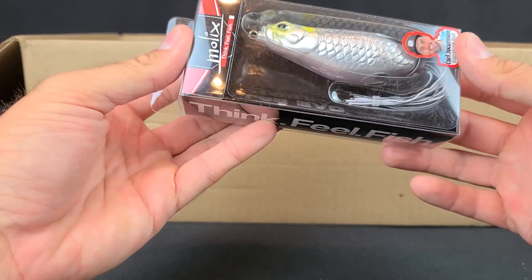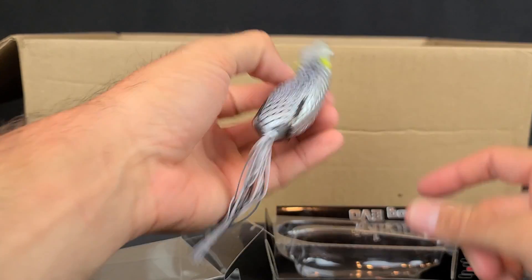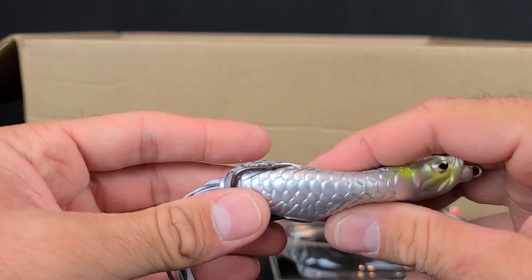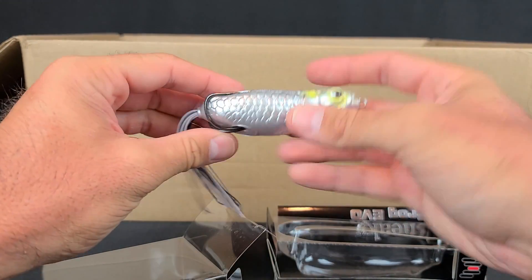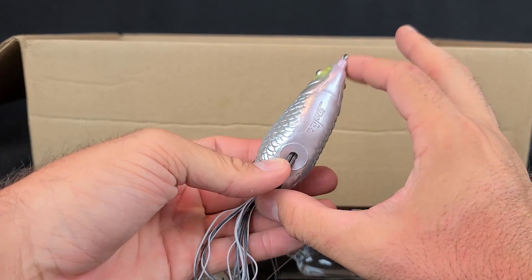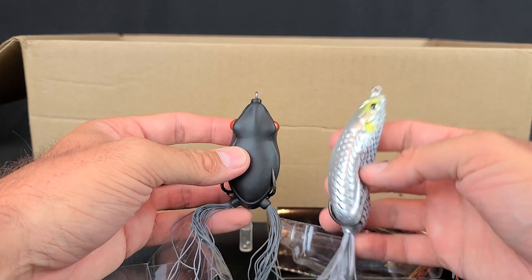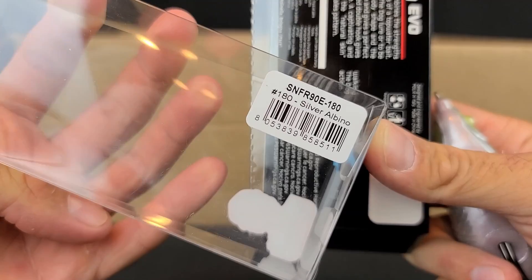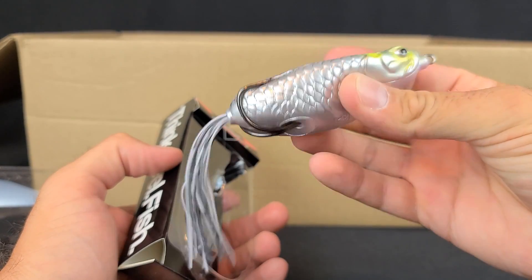The last frog I got is the Molex — designed by Carl. This is supposed to be a really good walking frog. What's interesting is I didn't get a frog color — I got silver. I kind of got this to mimic baitfish, the way it walks. It doesn't have two legs, just the one tail deal, which is supposed to mimic baitfish more. It's a very tall, long bait — almost reminds me of the Zoom frog. The color is Silver Albino. Supposed to walk really well and mimic baitfish. I'm excited to give that one a try.